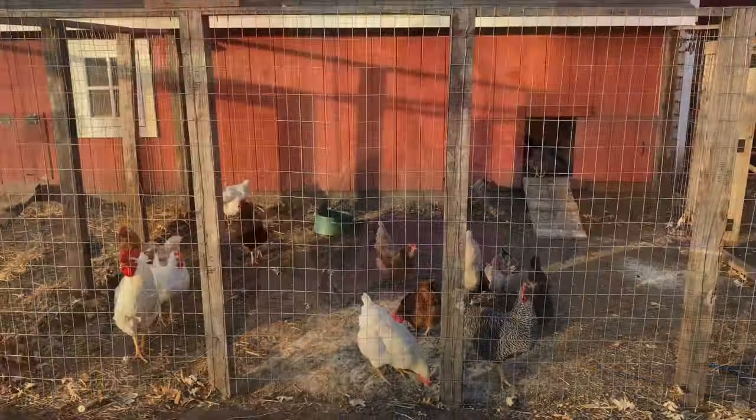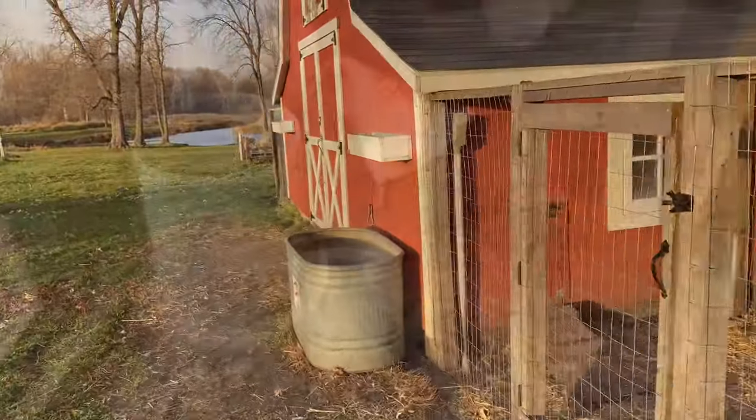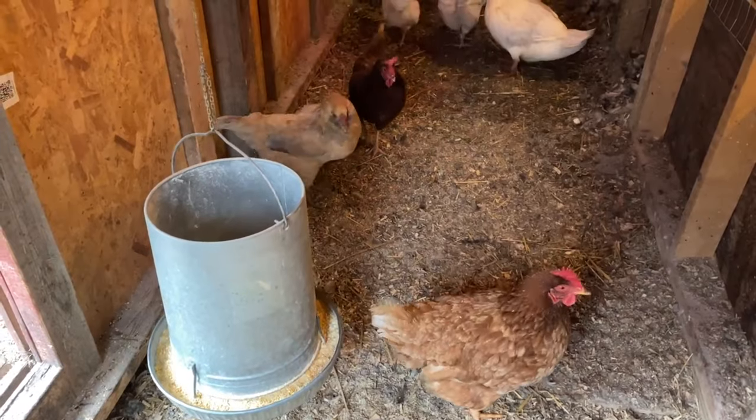So you're thinking about starting with backyard chickens. Here's some information that you need to know. I wish there was a video like this five years ago when we got our chickens — it would have made our lives a lot easier.